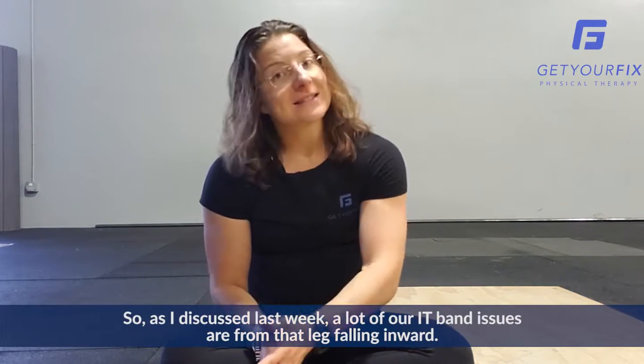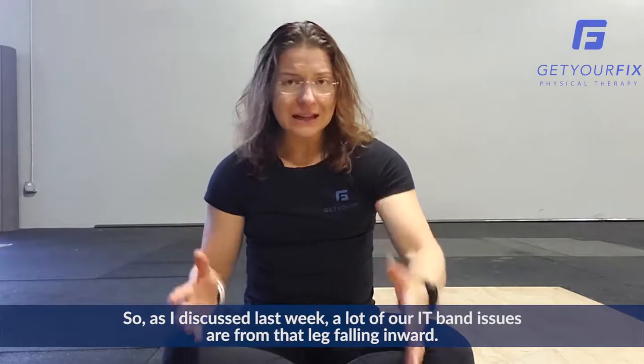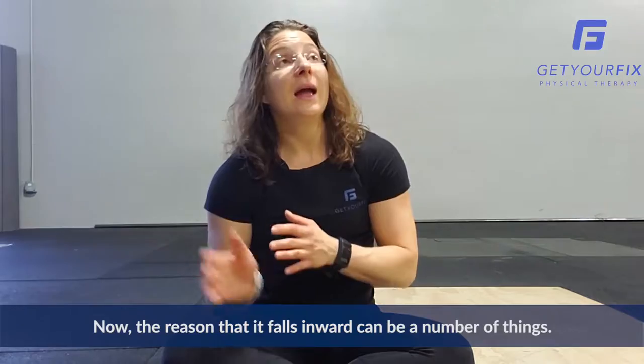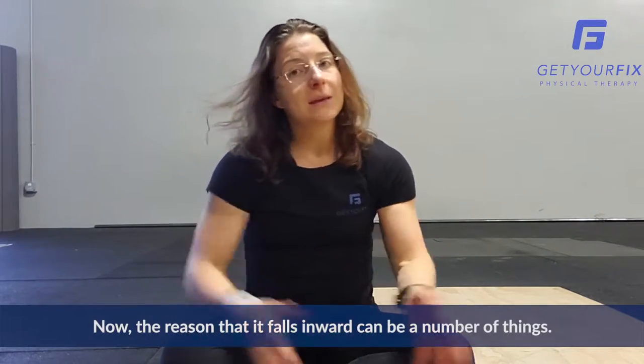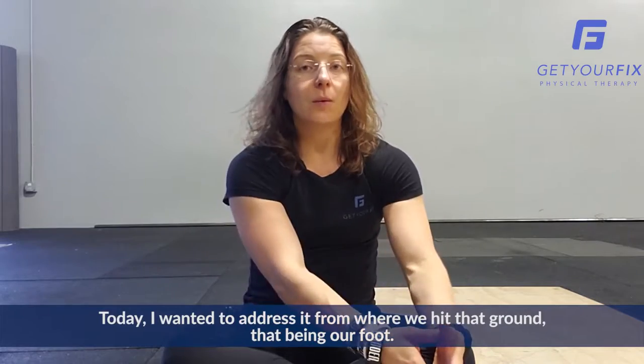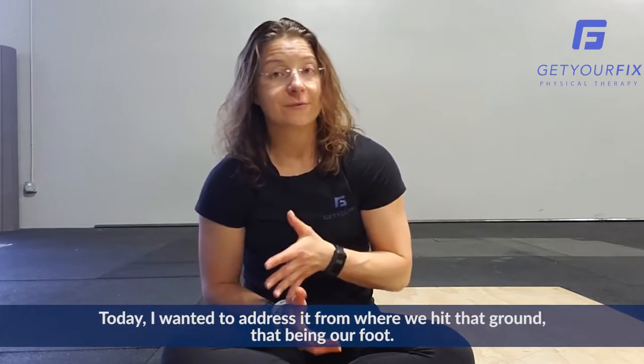Hey guys, Fran Schoeman here with Get Your Fix Physical Therapy and this is your Friday Fix. So as I discussed last week, a lot of our IT band issues are from that leg falling inward. Now the reason that it falls inward can be a number of things. Today I wanted to address it from where we hit the ground, that being our foot.